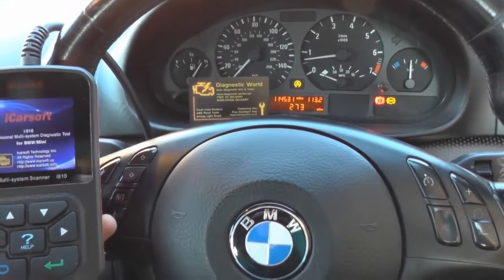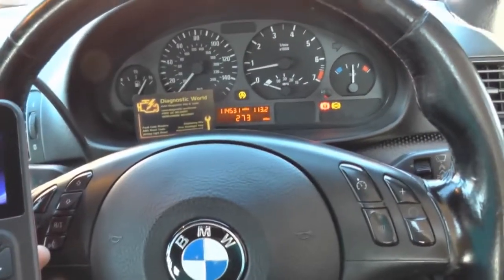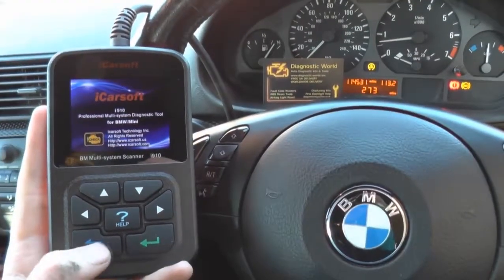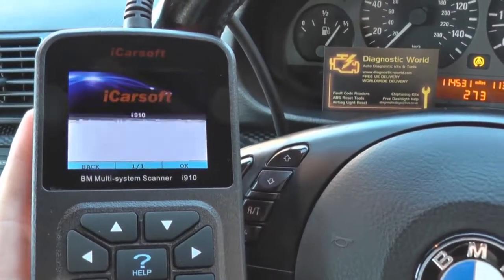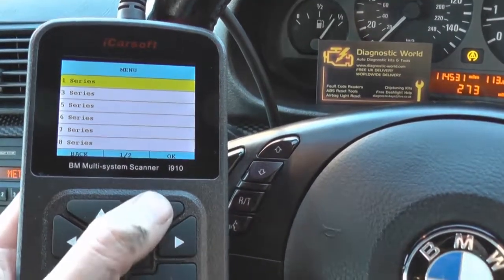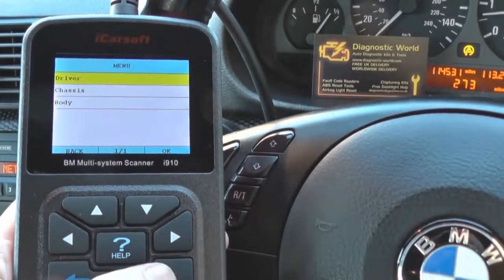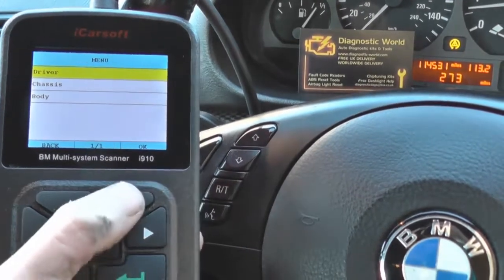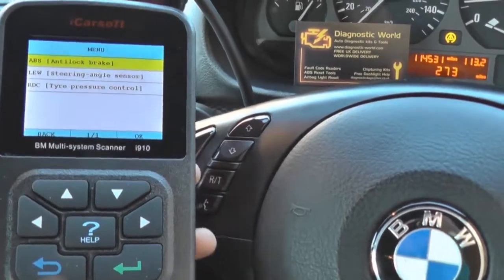We need to figure out where the problem is. We can gather it's probably somewhere within the braking system or the ABS system. So this is where we're going to use the iCarsoft i910 kit. We're going to go in, click on diagnose, and select our vehicle first of all. It's a three series, an E46. The process is exactly the same on any other vehicle as well. Click on chassis.